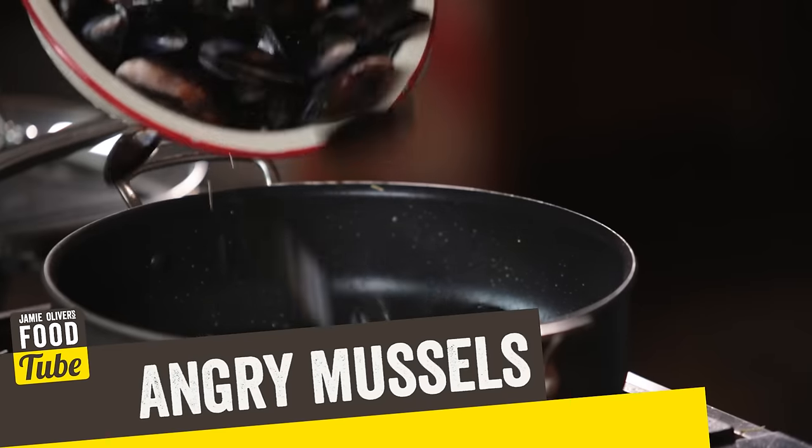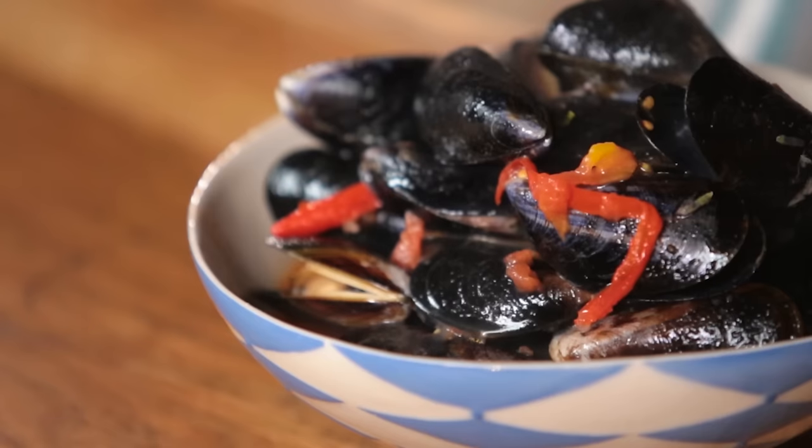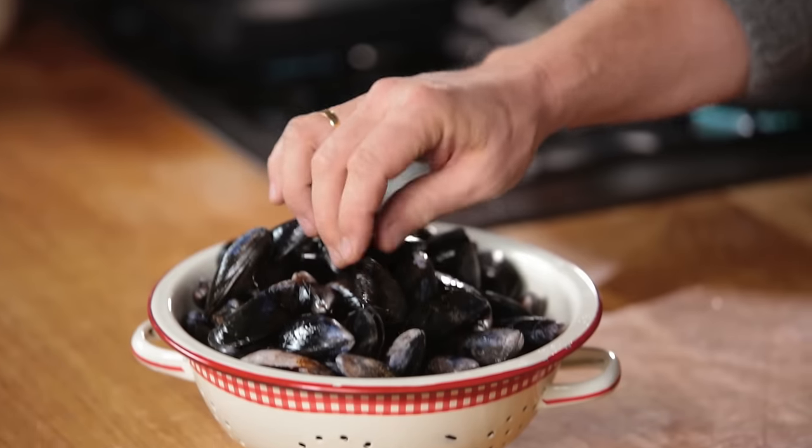Lovely people, it's about time if you've never eaten or cooked mussels before to try some. We're going to do angry mussels — chilli, garlic and some tomatoes. We're going to have them just open with the broth, over toast, and with some beautiful spaghetti. There is nothing negative that these bad boys do. They clean the water, they're full of goodness, they're absolutely delicious. They take about four minutes to cook, so it's the ultimate fast food.